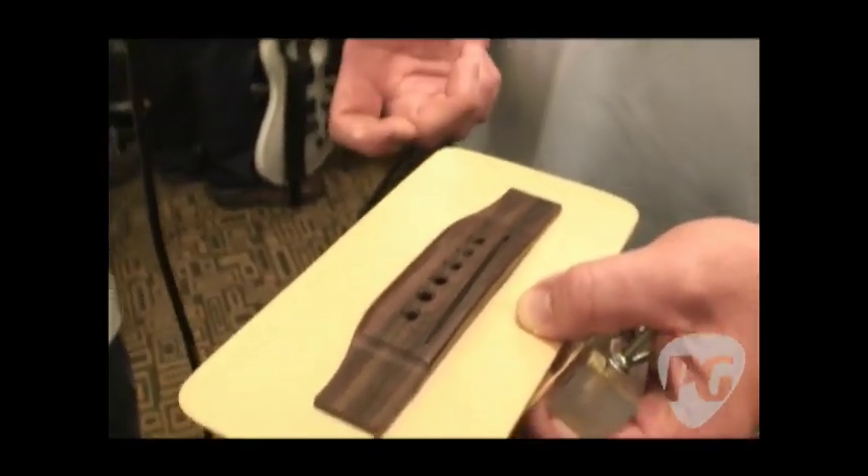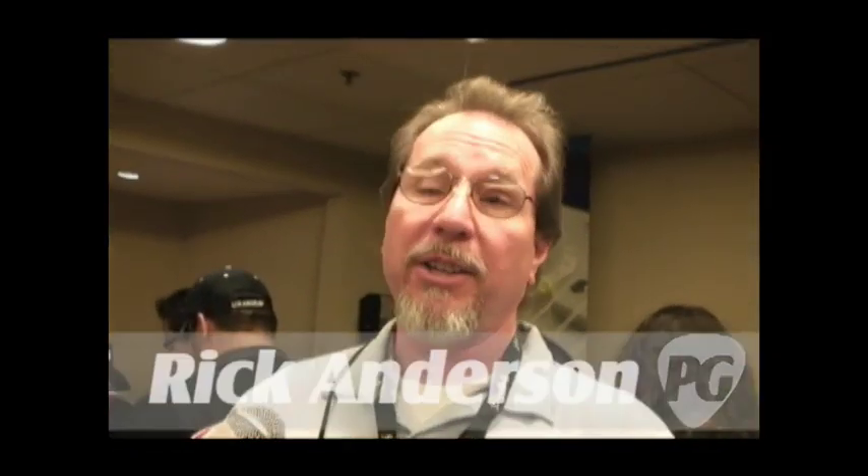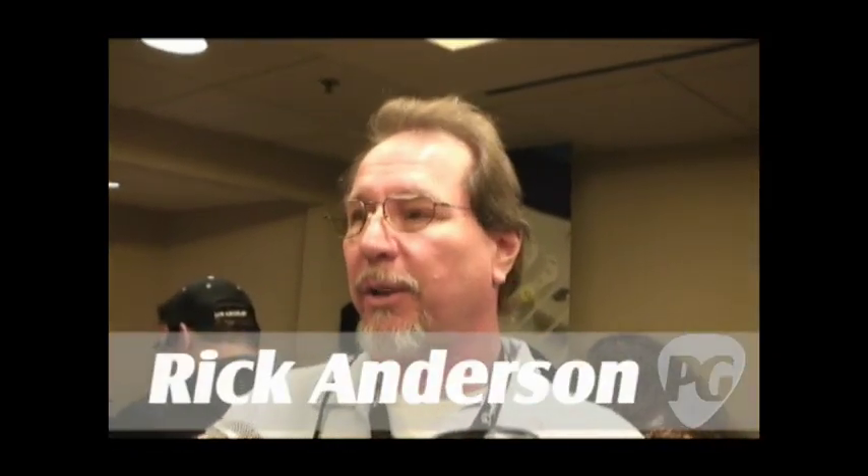Testing was done using the guitar with bridge pins as a baseline, and they could find no tonal difference between using the pins and using the bracket. This makes life a lot easier — it's much faster to do. No bridge pins to pull out or lose, no tools needed, and no worn bridge pins.